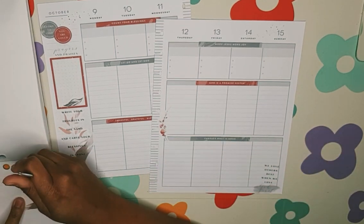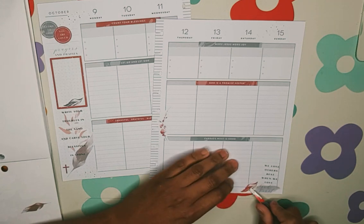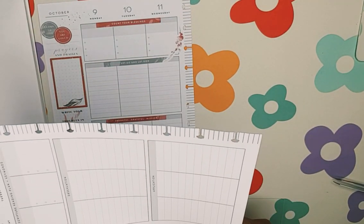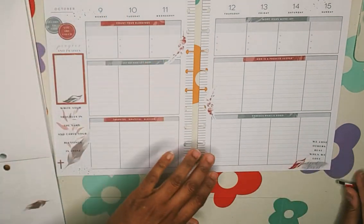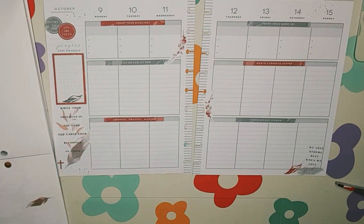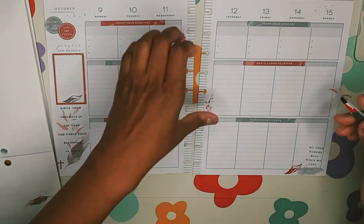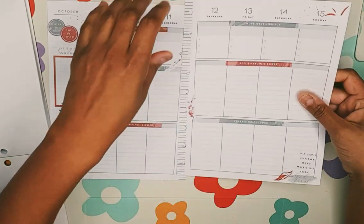We have this burgundy color leaf here — put it right there, a little bit hanging off the edge, I need to trim. I like that. I'll just grab it — I'm messing up my sticker. I'm going to scrap that there. Nice.